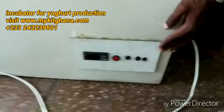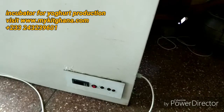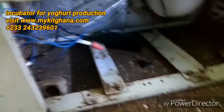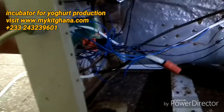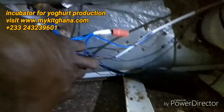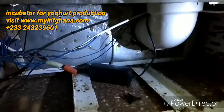Before we power it on, let's take a look at the wiring. This coming from the main power source, and then behind the temperature controller we have all these wires. This pipe sucks the air from here up for the fan to push it out.